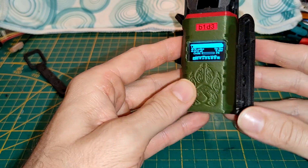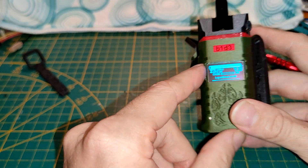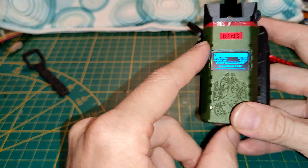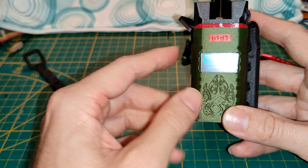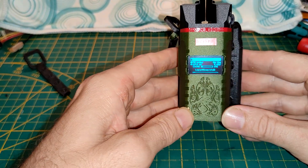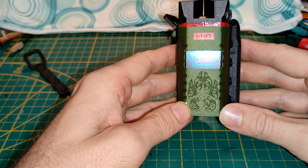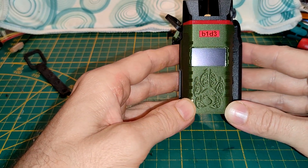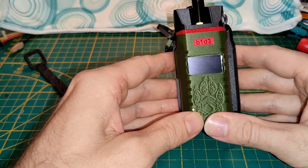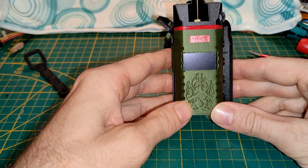Oh yeah, it also has a buzzer, and it has a little rumble motor inside — you can feel it if you have it in your pocket. That's the new project I'm working on. Not yet a name, but there's a nice paw logo on the front because I like it. Thanks for watching — check out the link below, it should be released soon so you can build it yourself. Thanks for watching, bye bye!